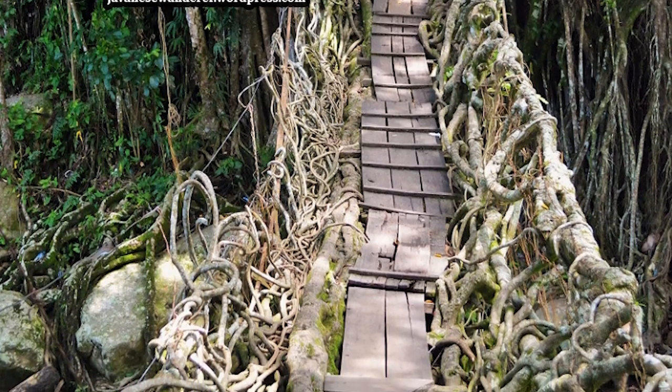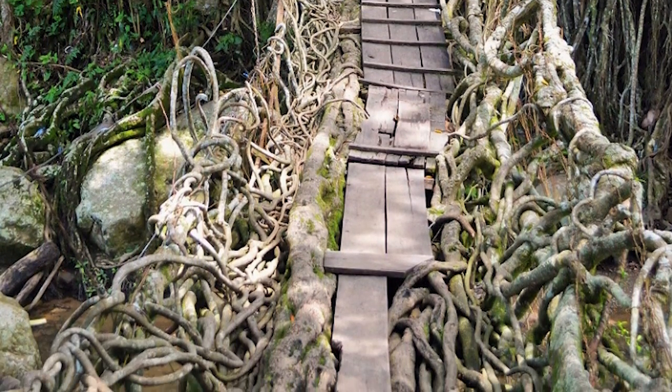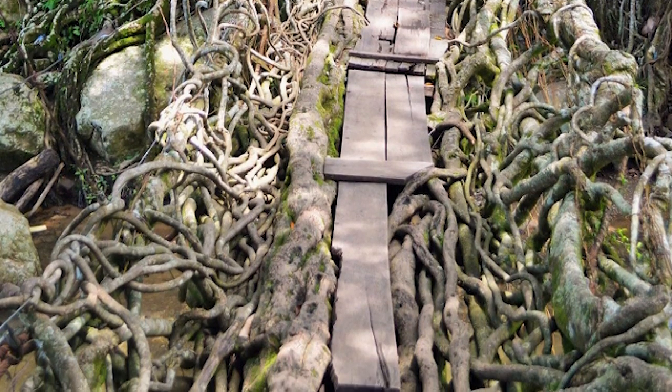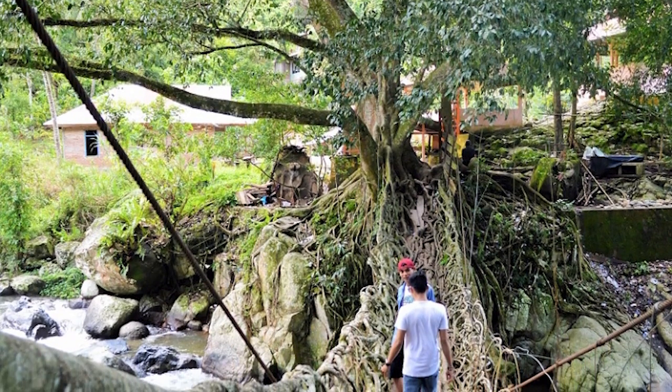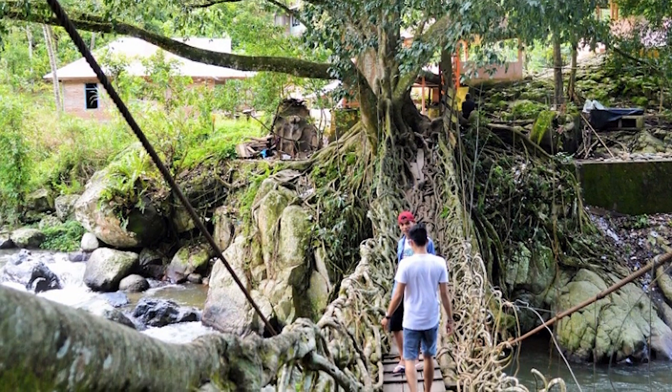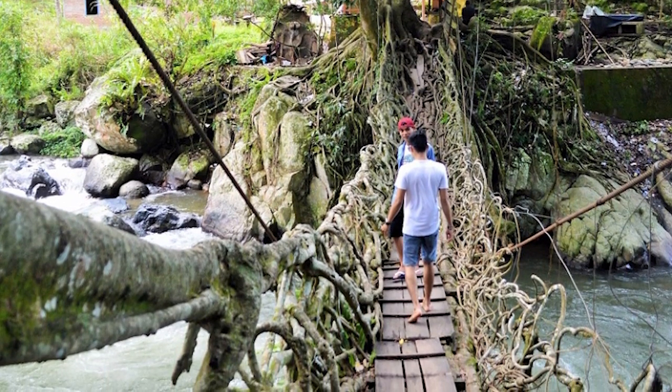This bridge began to be formed in 1890 and was able for use in 1916, so the process of knitting the root bridge took approximately 26 years. Conditions now are becoming increasingly stronger with the size of the roots of the banyan tree that formed it, and it is used every day by people.